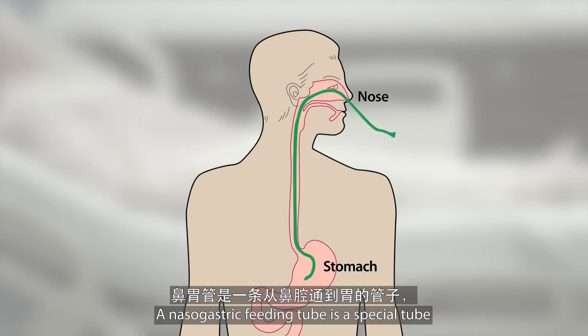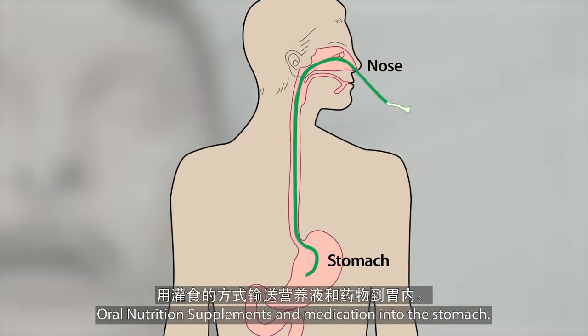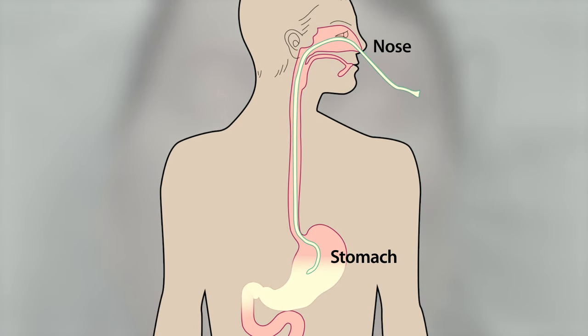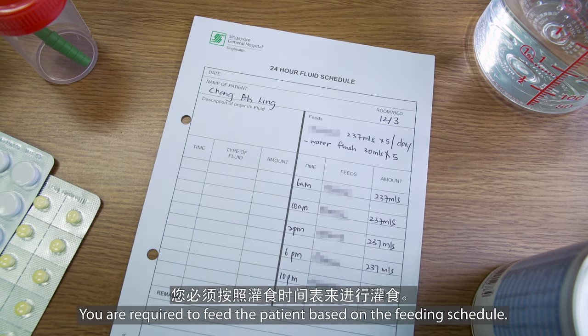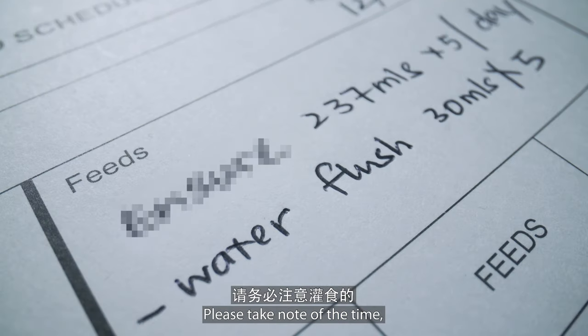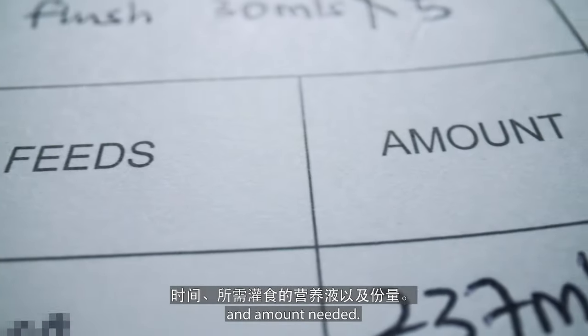A nasogastric feeding tube is a special tube inserted through the nose for delivering oral nutrition supplements and medication into the stomach. You are required to feed the patient based on the feeding schedule. Please take note of the time, type of oral nutrition supplement, and amount needed.